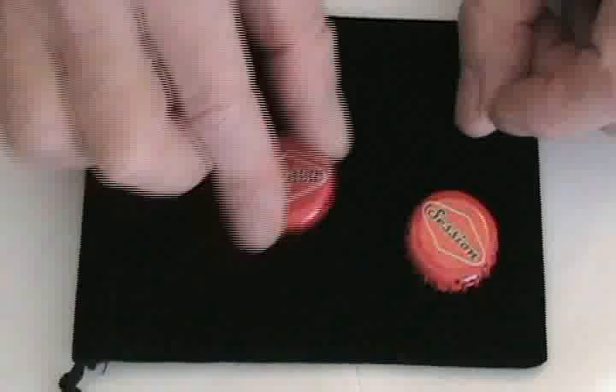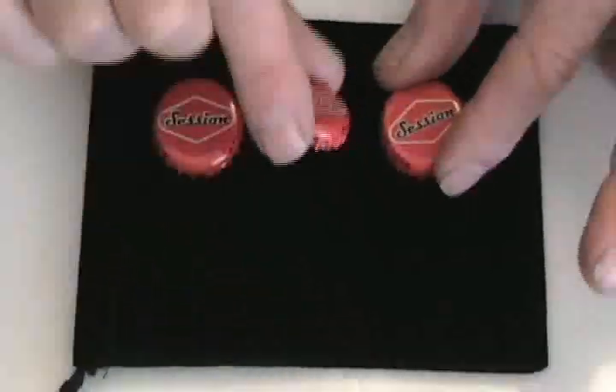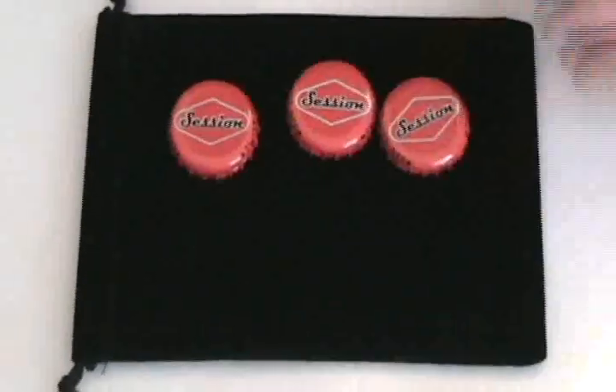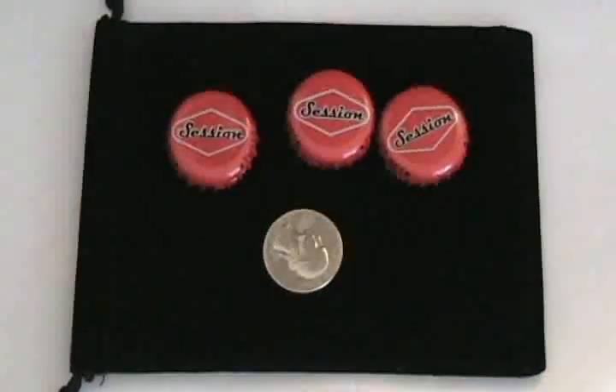That's Street Monte with bottle caps and a coin, which you can completely vanish and bring the coin from some other place.